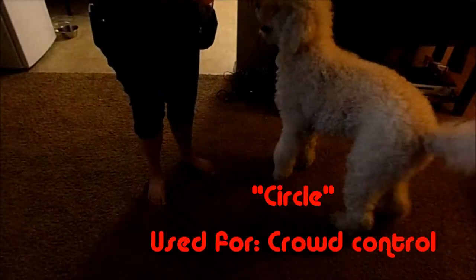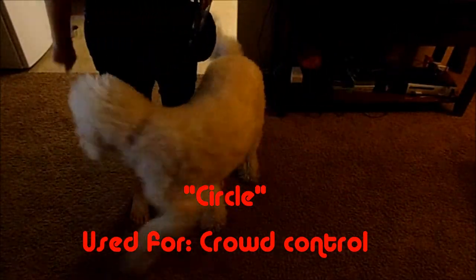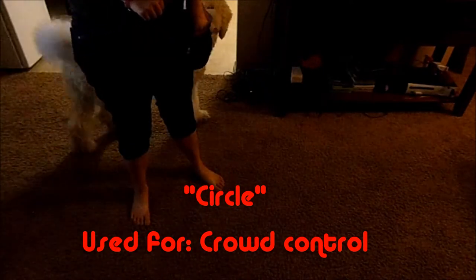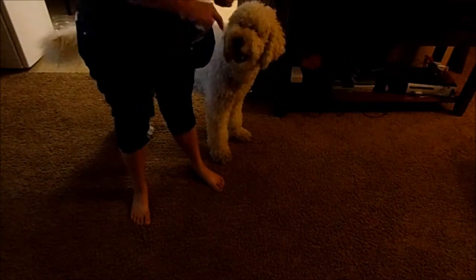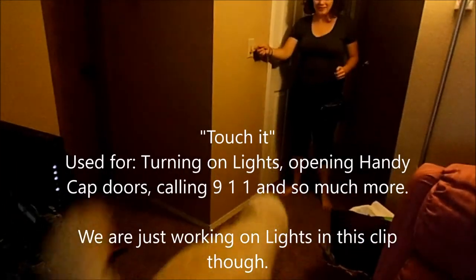Circle — good boy! So this is one of his newer tasks: circle. This will be crowd control — circle, yes, good boy. He does really good at it when we're in stores, so that's one of his newer ones. He is so good at it. I'm treating after each one because he is still getting the hang of it. Circle, good boy, good circle.